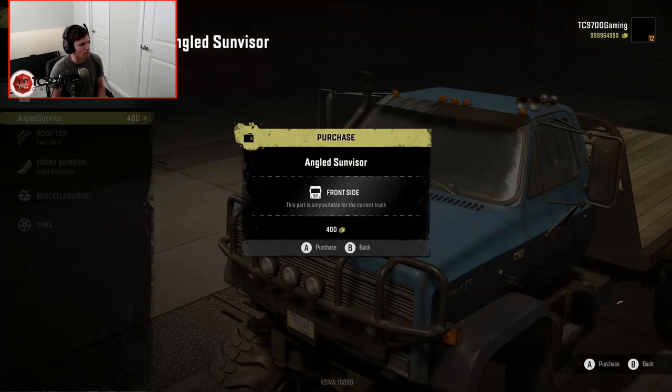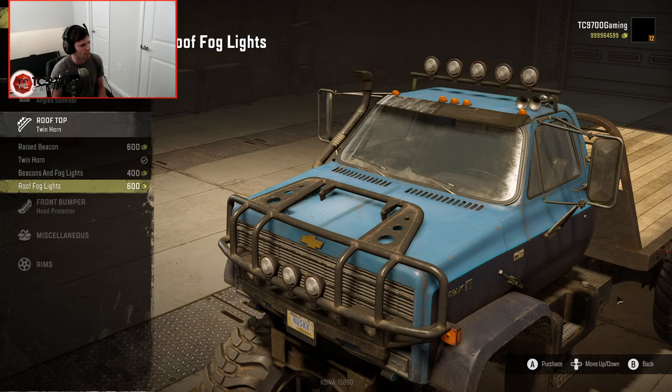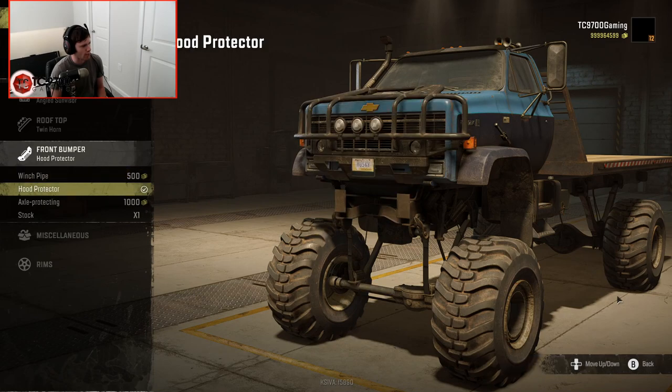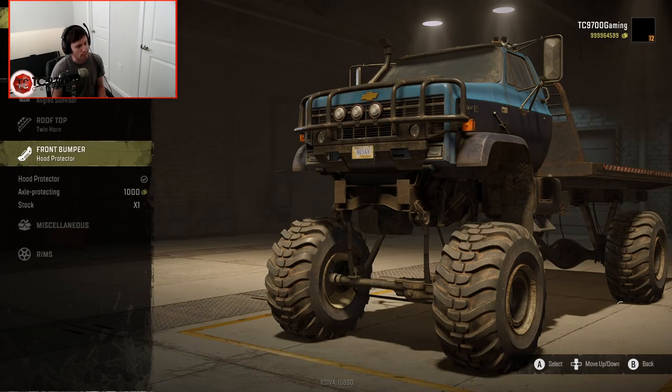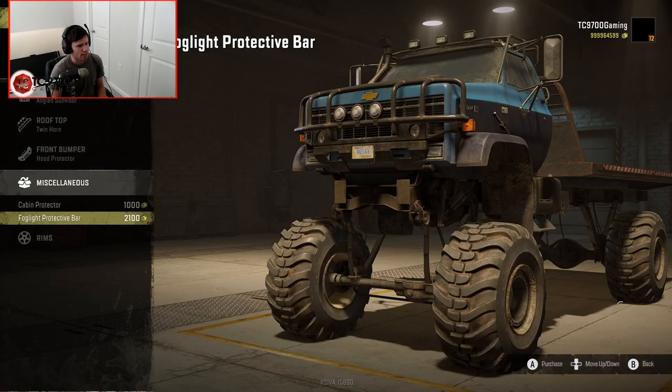We might as well do the angled sun visor. Raised beacon, roof fog lights — they kind of look a little tacked on. Winch pipe, hood protector, axle protecting, and stock. I really like the hood protector — I think it looks really mean and really tough.